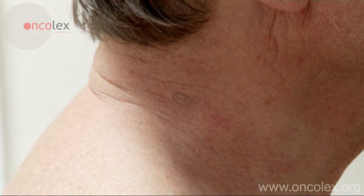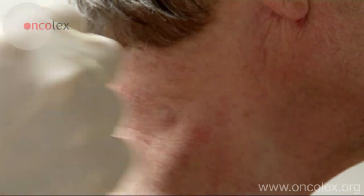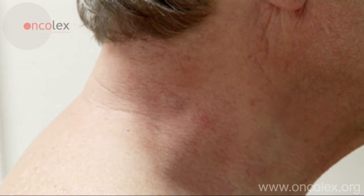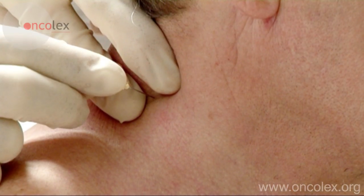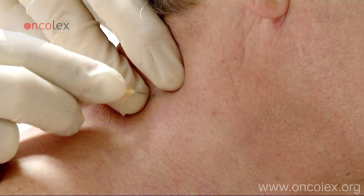This is a video of a fine needle biopsy from a lymph node on a patient's neck. The skin is disinfected with 1 mg per milliliter chlorhexidine. The lymph node is located and the optimal position for the needle is found.